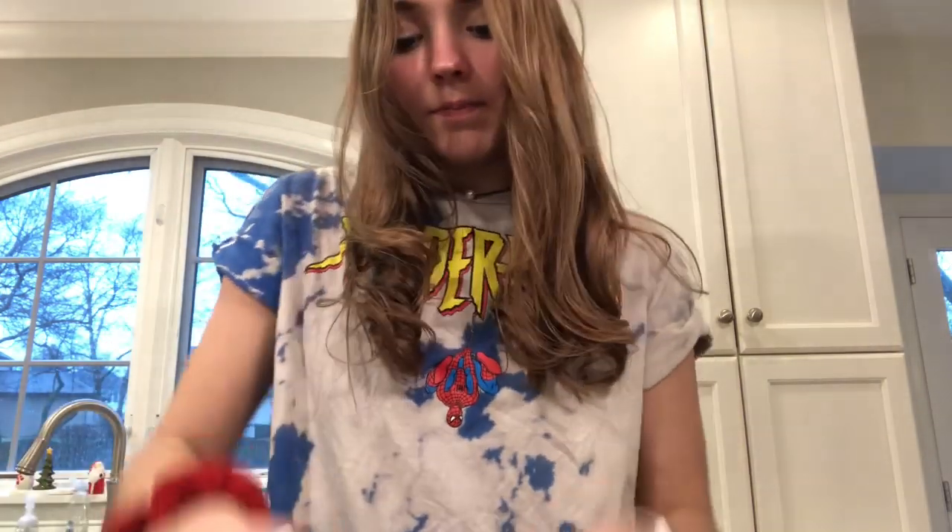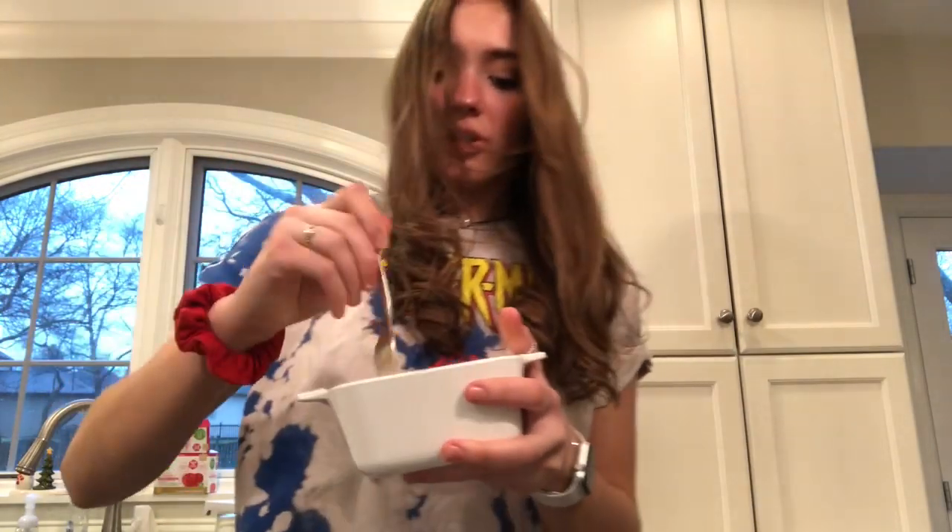I'm just taking a fork and mixing it all together, incorporating all the dry ingredients before I add the liquid ingredients.